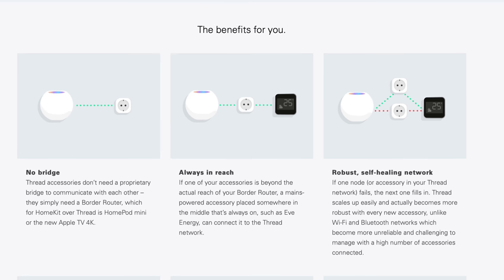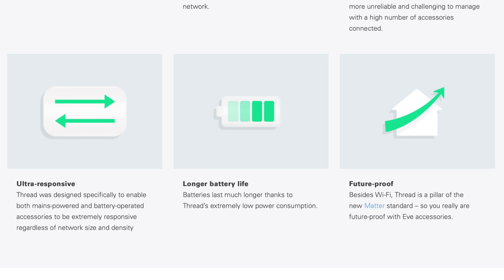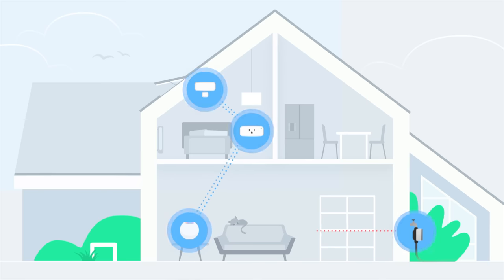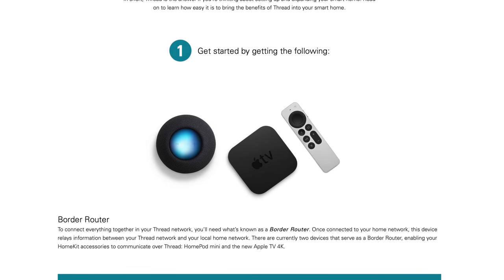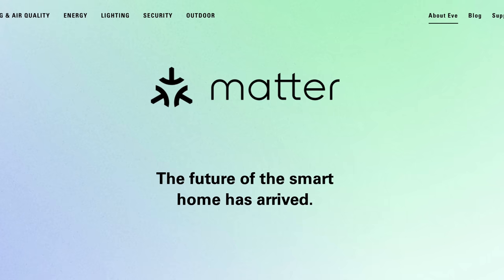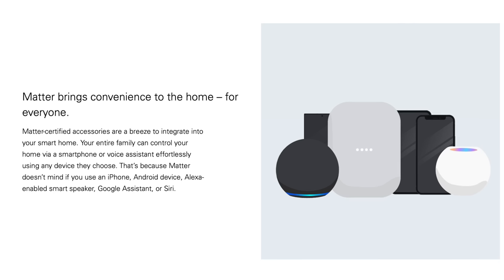Thread is a newer smart home standard designed for smart devices. It offers faster response times, a more reliable connection between Thread devices, and longer battery life on devices that use batteries — like contact or motion sensors — when compared to WiFi or Bluetooth. Thread devices create their own mesh network using a required border router, which is a HomePod Mini or the new Apple TV 4K, and does not require a third-party bridge. Thread is also part of the new universal smart home standard Matter, meaning you can buy any smart device and it will work with Amazon, Google, or HomeKit. It's important to note that if your Thread border router is down, like if your HomePod Mini is offline, then all Thread enabled devices will default to the slower Bluetooth connection.